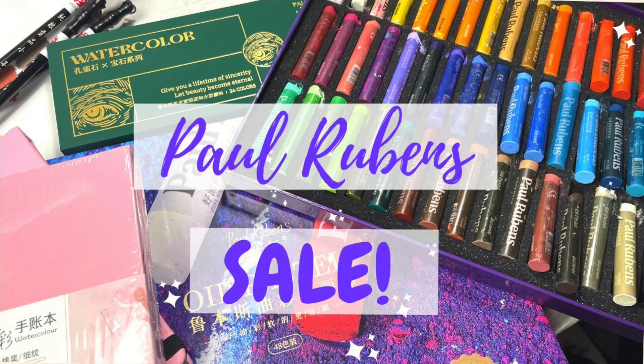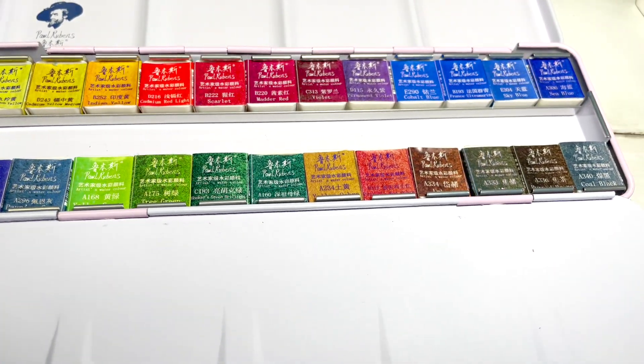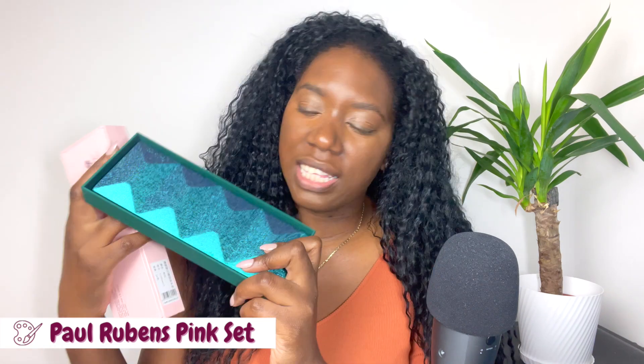I have two sets by Paul Rubens, both professional grade, 24 half pans each. This is the Gem set, and this is the set that comes in pink — I think the third generation — and this is the fourth generation. Let me know if you'd like a comparison video between the colours. Their tins and attention to detail are just stunning.